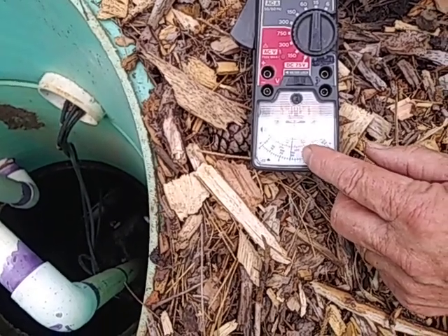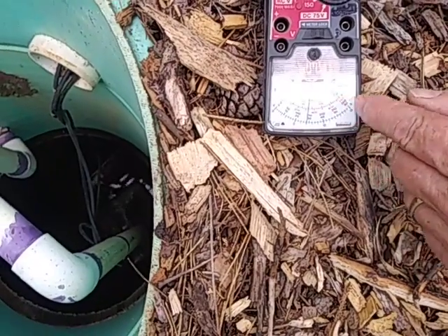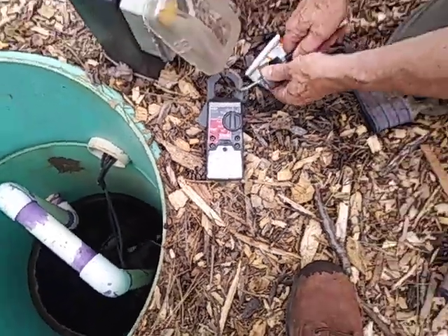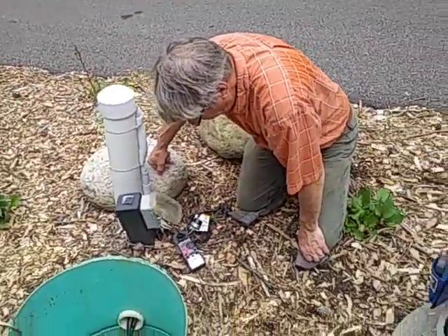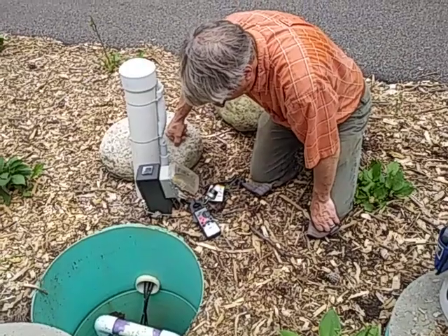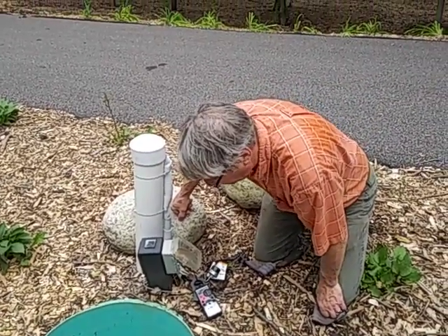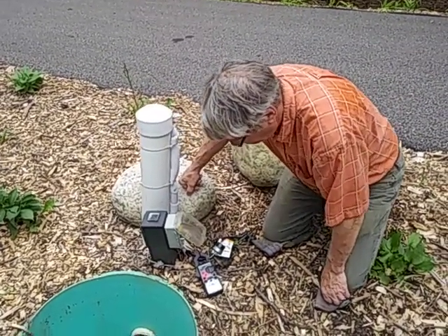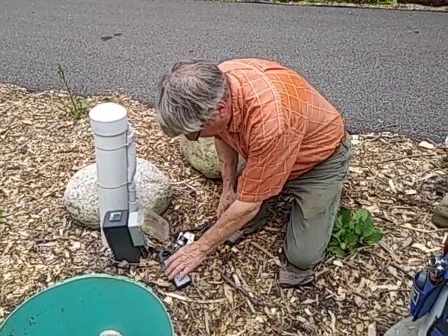We're at about 13 amps right here. You look at the 150 divided by 10. 13 amps is more than a pump should draw without a load on it — it should be more down around 7 or 8. When you get up with the fluid in it, if you draw 12 to 13 amps, that's fine. So that's one test.